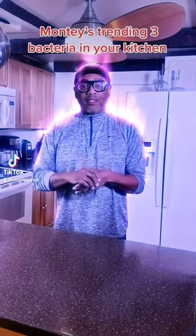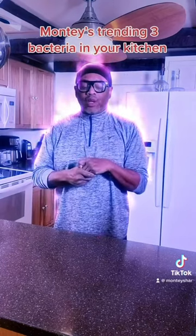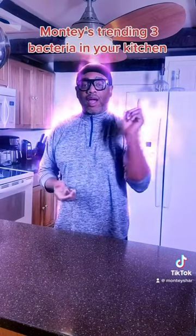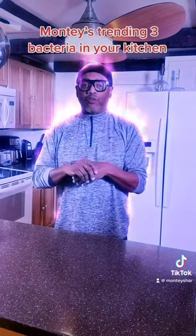Hi guys and welcome to Monte Style. Today we're doing what three things that you must know about your kitchen — about bacteria and how you can catch a cold or how bacteria grows and spreads around your kitchen.